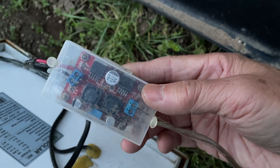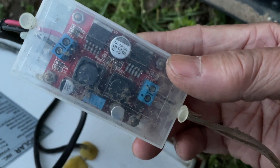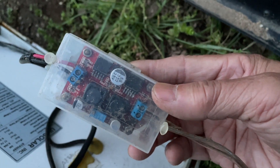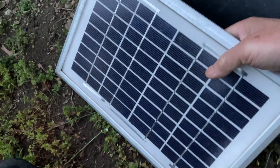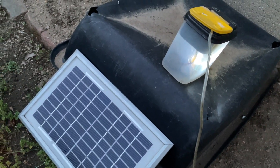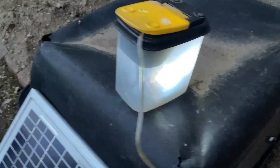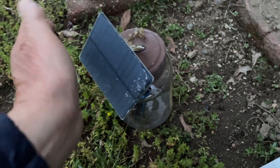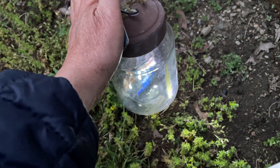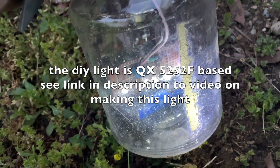This type of converter is only about three or four dollars, but you can use them for a variety of purposes — you can boost or drop your voltage. It's been working out very well for the winter. The light is pretty bright compared to other DIY or store-bought solar garden lights. This one has the same chip, the QX5252.